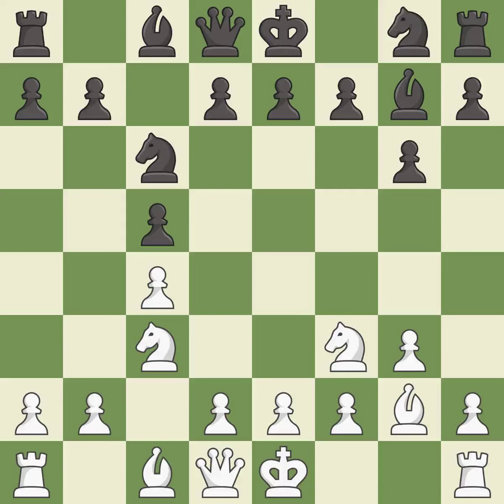Nf3 develops the knight toward the center, controls the d4 and e5 squares, and prepares castling. e5 reinforces the control over d4 and opens the diagonal for the queen to develop, at the cost of weakening the d5 square and blocking the bishop.